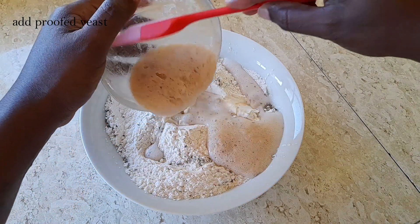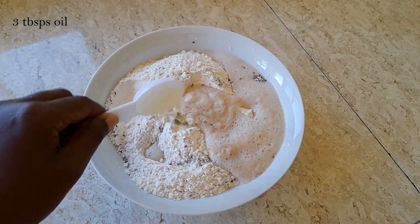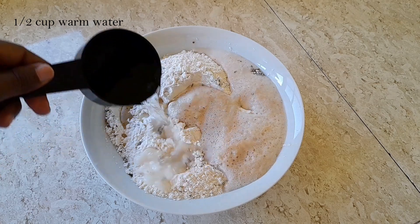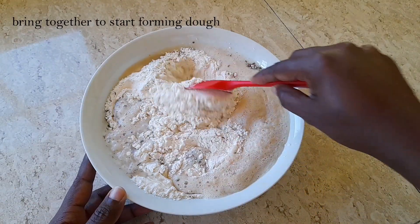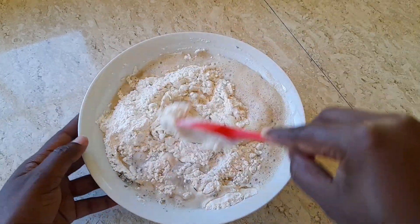To the dry ingredients we are adding our proofed yeast, three tablespoons of oil, and an additional half cup of warm water. We are going to bring it together until our dough starts to form.